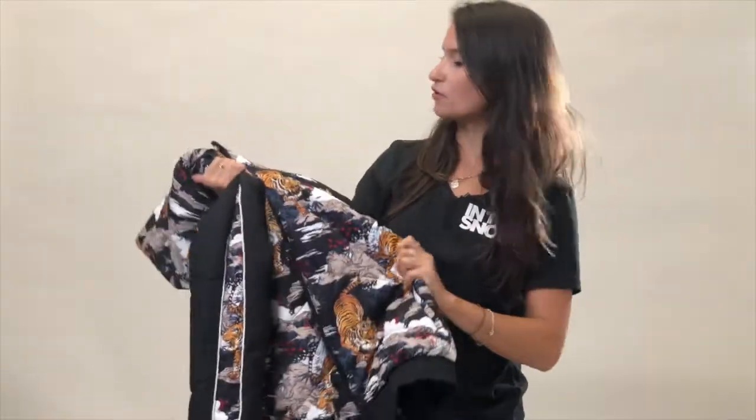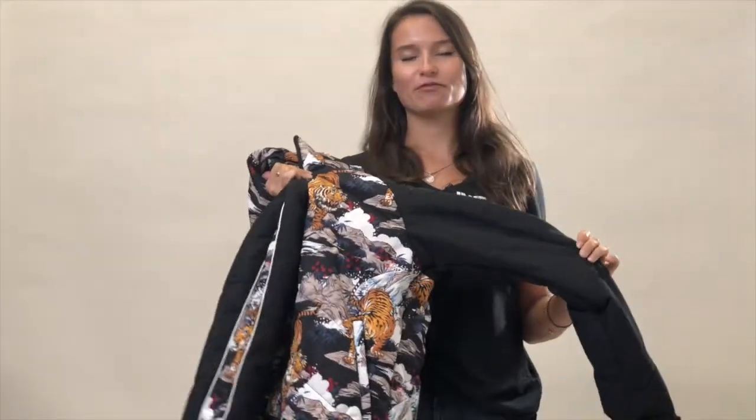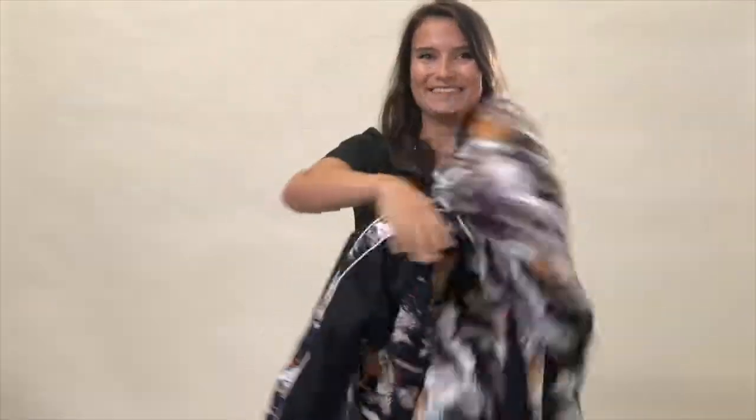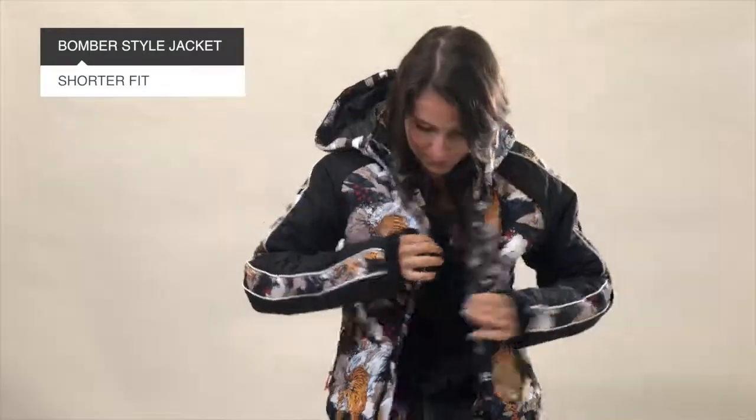I've just managed to get my hands on this new Risto snow jacket from Protest — how awesome is this? It's got a tiger print across the whole jacket, apart from a little block color on the sleeves. In terms of fit, it's got a bomber style fit.